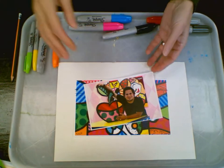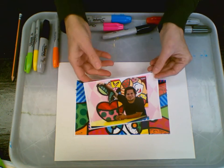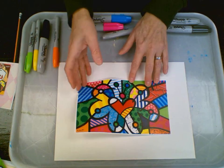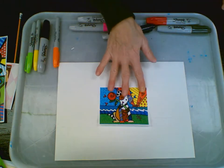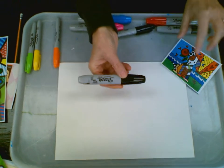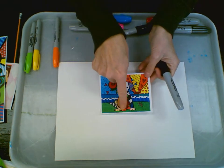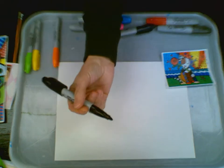We're going to be inspired by Romero Britto. He is a Brazilian artist who lives in Miami. He creates very joyful, fun, and simple, colorful artwork that just makes you smile. We're going to be inspired by this piece, which is called Joyful, done in 2016. We're going to use very thick black permanent markers, because Romero uses that thick outline all the time with his black markers — he likes these broad markers.